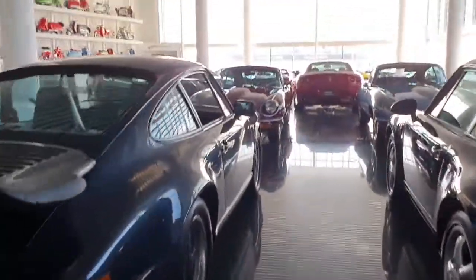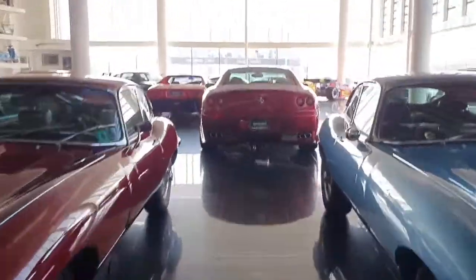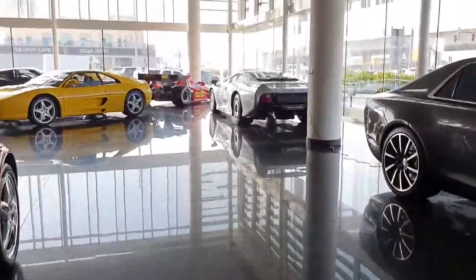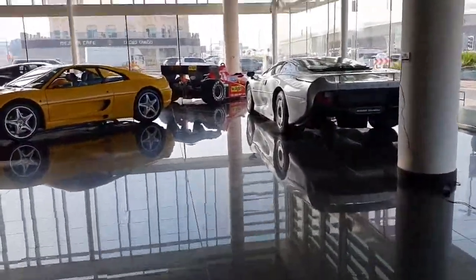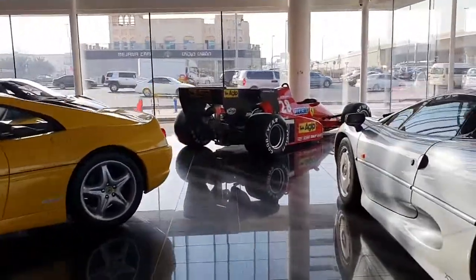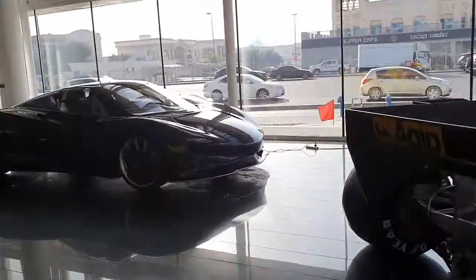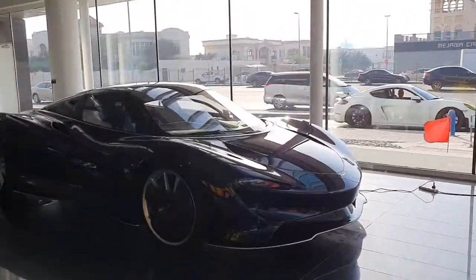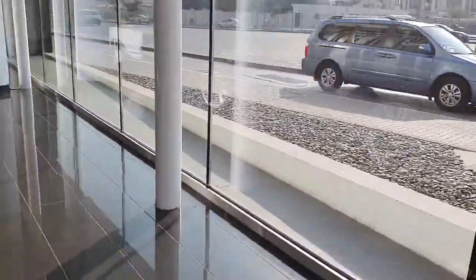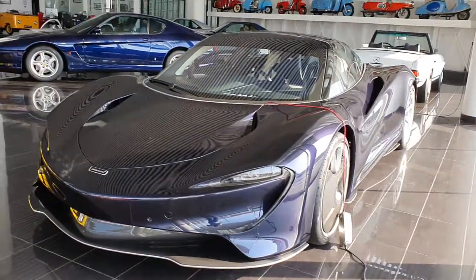Basically, I was talking about the Speedtail, and it's amazing. The cars I've seen are serial number 2, serial number 17, and serial number 45. I have videos of those as well. I'll leave a description of the car's specifications in the video description, plus links for other McLaren videos that I've made — the Senna, other Speedtails, the 720S.